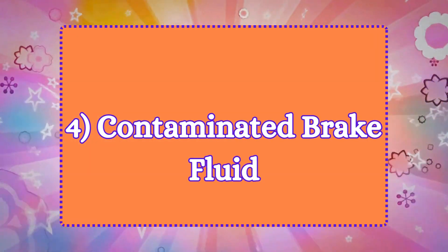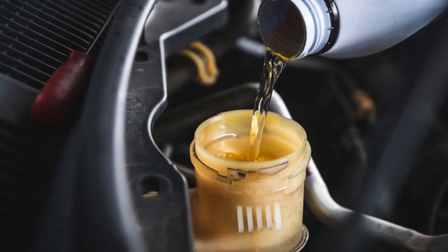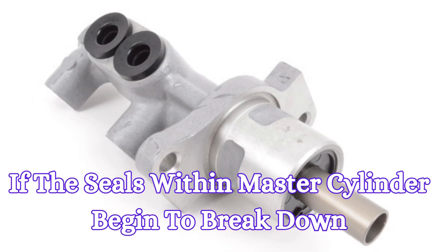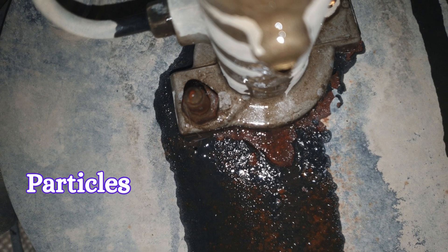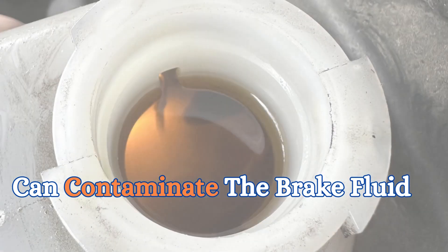4. Contaminated brake fluid. Brake fluid is normally clear or slightly amber in color. If the seals within the master cylinder begin to break down, particles from the seals and metal shavings from the cylinder can contaminate the brake fluid.